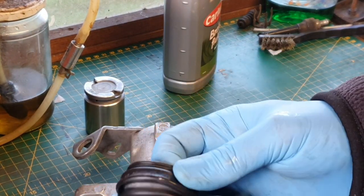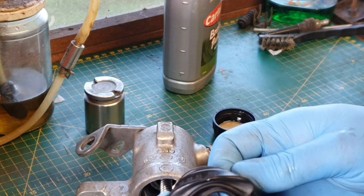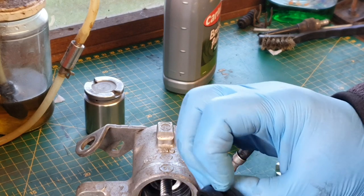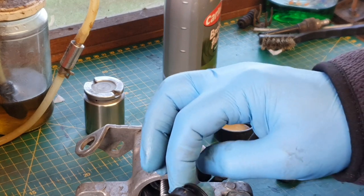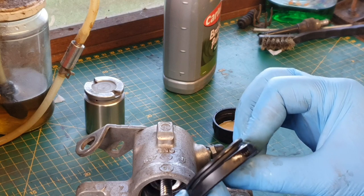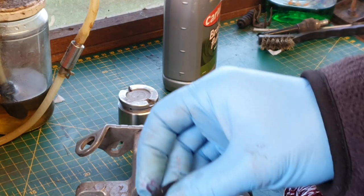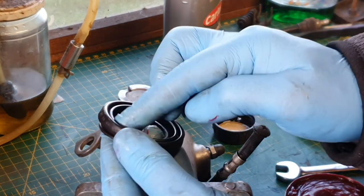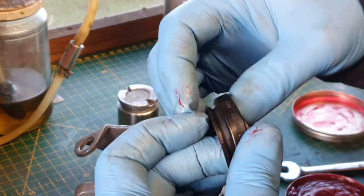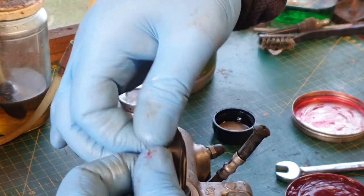I've also got a brand new rubber boot that goes over the piston and seats in the second recess there. With that, some people put rubber grease on — absolutely fine. The only thing I would say is if you're putting rubber grease on, just make sure you give it a wipe down afterwards, because grease does tend to hang on to dust and dirt, and the last thing you want is any more dirt sticking around that seal. Just a little bit will help with fitment and make everything seat properly — don't need to put masses on.